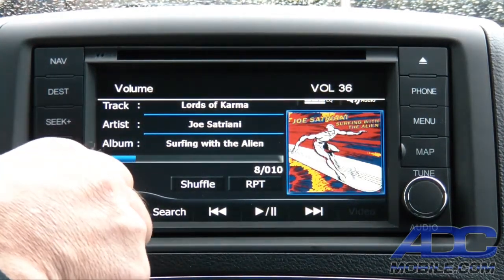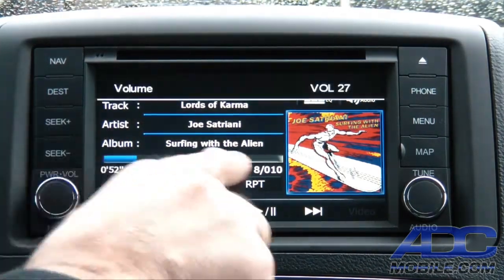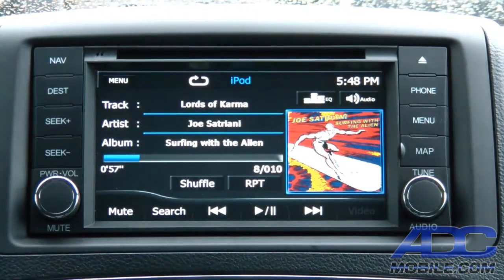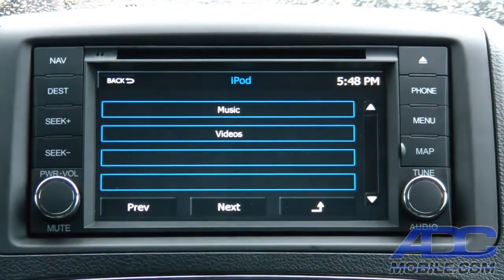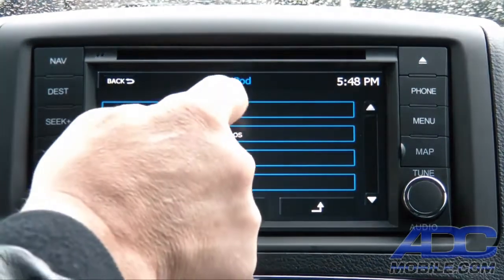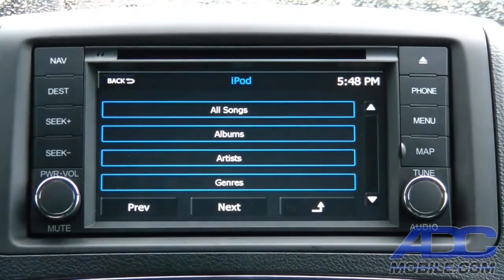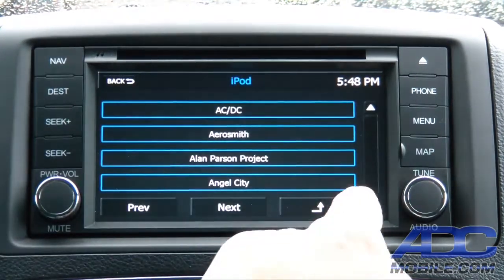So full controls are available — there's your volume along with a progress bar. We have a search function that allows you to go into the music section and search by albums, artists, etc.